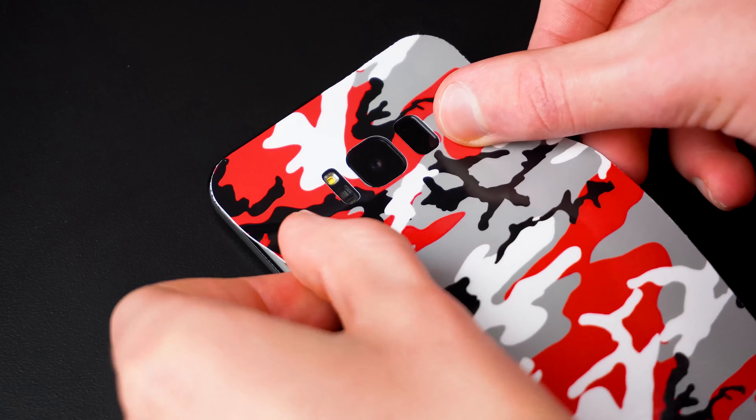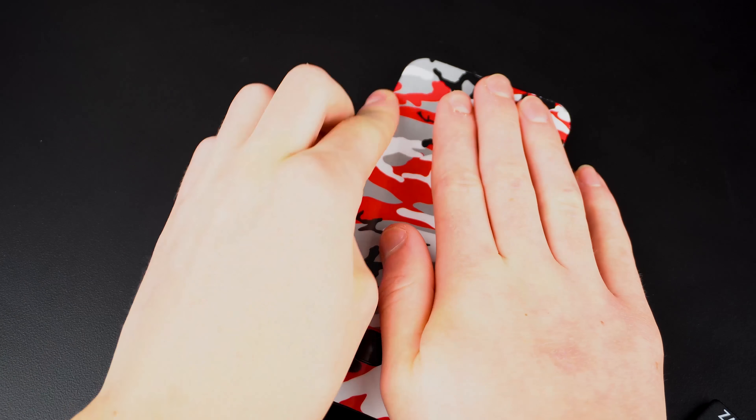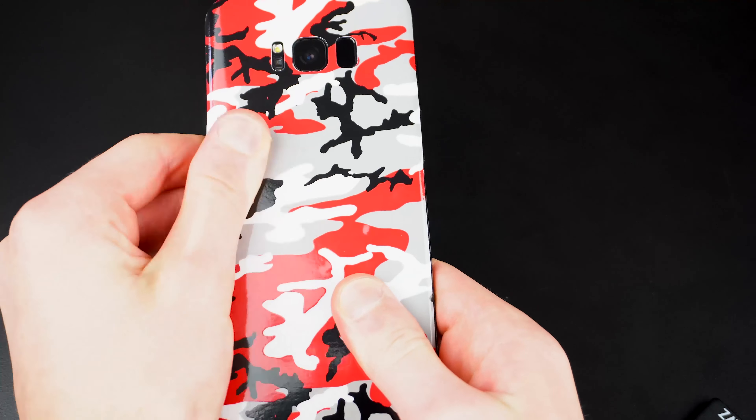Applying these wraps is really easy. I like to align the flash, camera, and fingerprint sensor so that it lines up correctly. Then all you have to do is smooth out the edges and the back to cover any leftover air bubbles, and that's it.